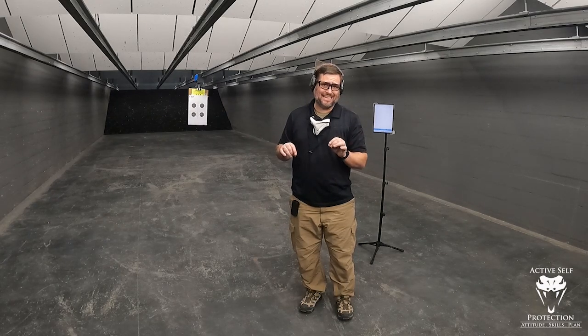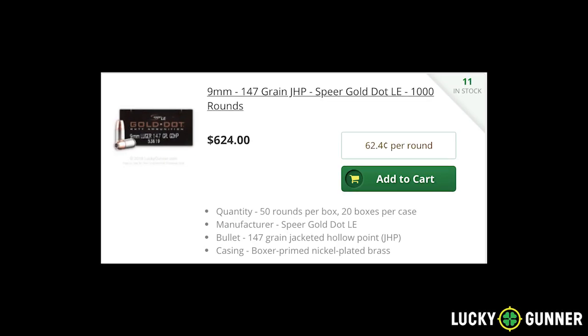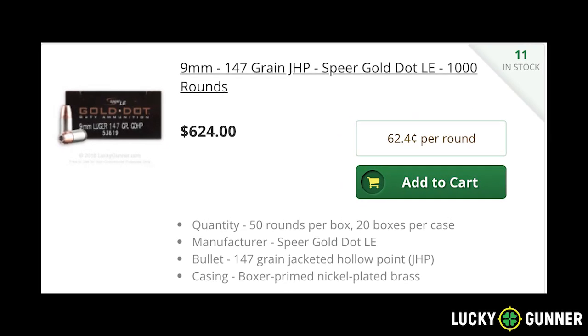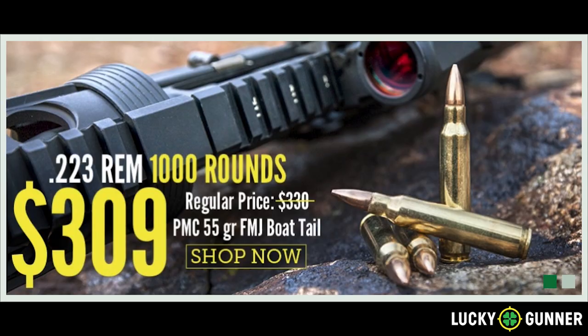Today I am going to shoot one of my favorite diagnostic tests, which is Ken Hackathorn's Advanced Test. Today's video is made possible thanks to the generous sponsorship of companies like LuckyGunner.com. Please head to LuckyGunner.com and thank them for being a sponsor of Active Self Protection.